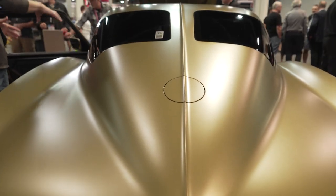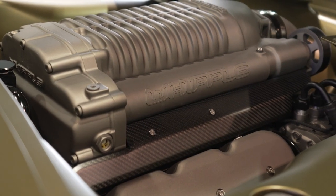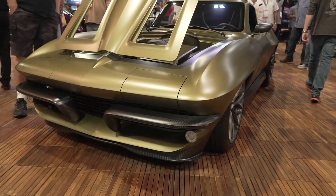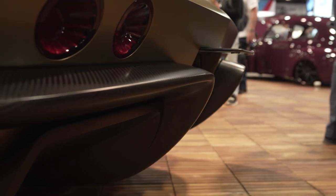This is a 63 Corvette that we built. It's pretty wild. We did a one-off custom widebody. It's got the matte finish, which everybody thinks is a wrap, but it's paint. The venting is pretty cool — we did one-off hood scoops and side vents, made them all functional. The original car never functioned, so we thought we'd make them function.